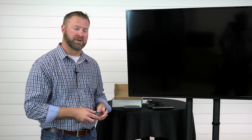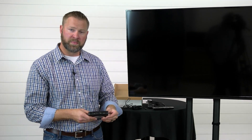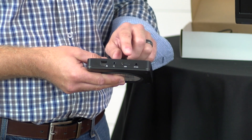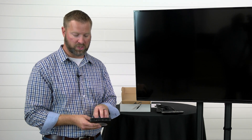Now let's go through setting up your device. On the back of your device the first port is going to be your power supply or power port. The next one is going to be HDMI, which is the port that will connect your device to your actual TV.